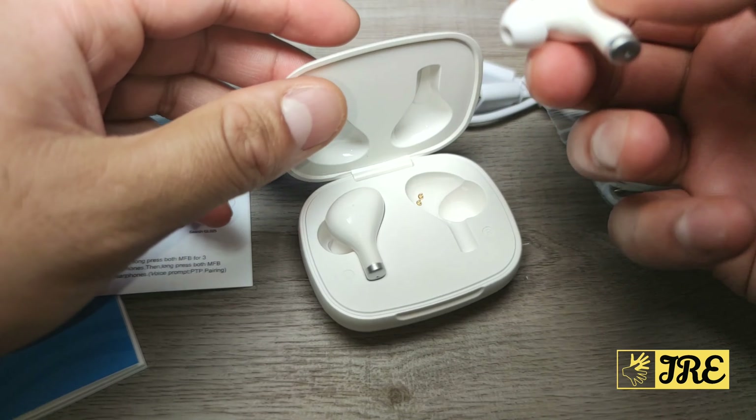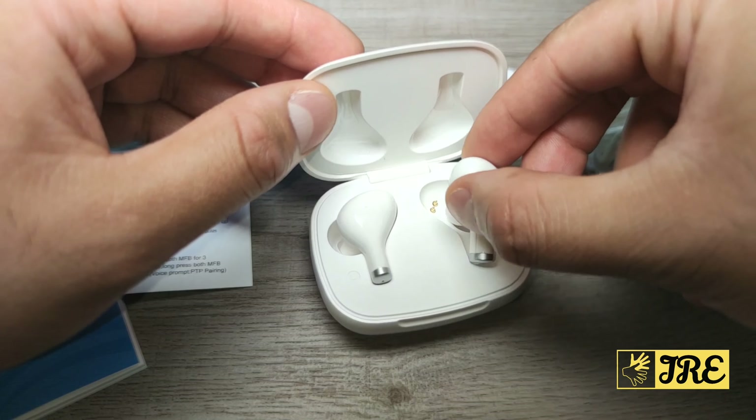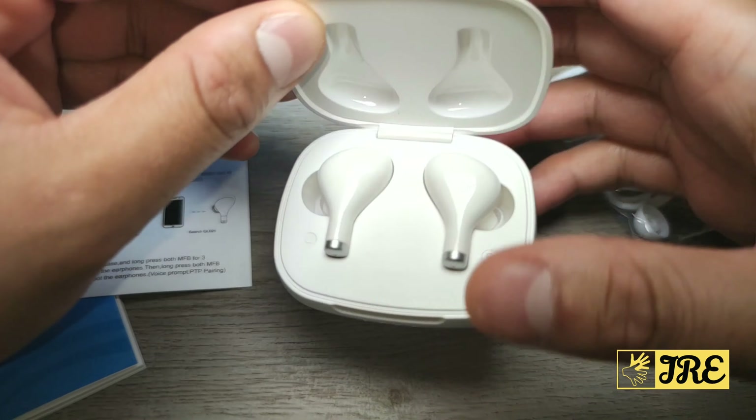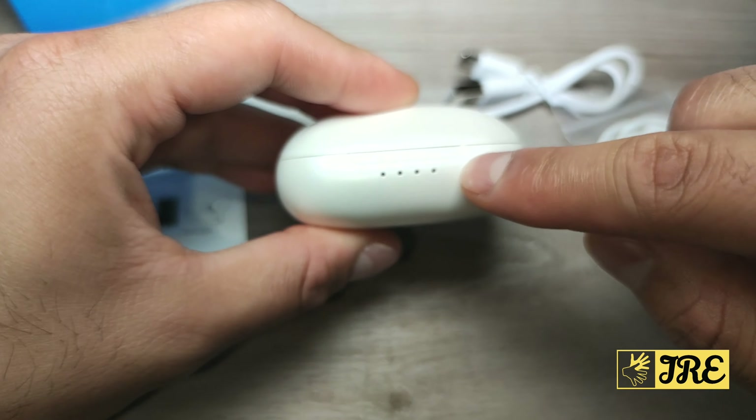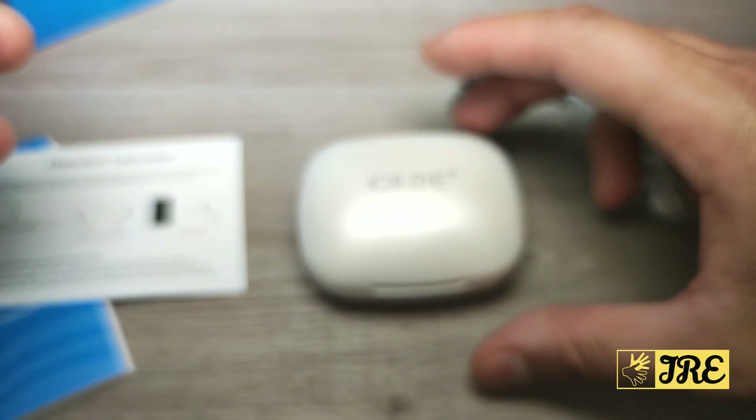Another thing I love about these earphones is the magnetic design — instead of manually pushing them down, they automatically connect when placed in the case and that's when charging starts. It also tells you the amount of battery life remaining. It has Bluetooth 5.0 built in, which gives you a good, stable connection.